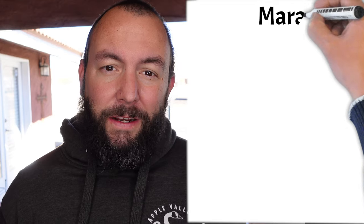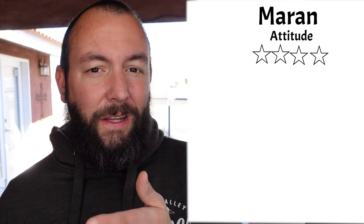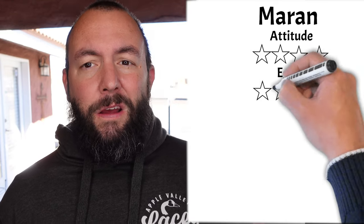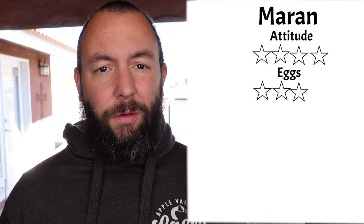Our second chicken is the Marans. This is a cool bird and the attitude score got a 4 out of 5 — they're sweet, intelligent, docile, and very easily handled. For the egg score the Marans got a 3 out of 5 because they only lay typically three eggs a week compared to the 4 out of 5 breeds we'll look at. The cool part about their eggs is they're a dark chocolate brown color, which is pretty cool.